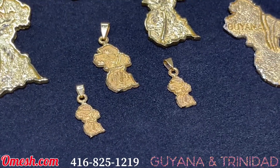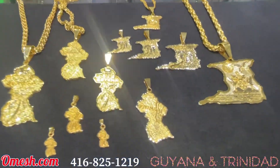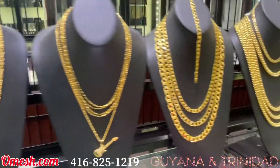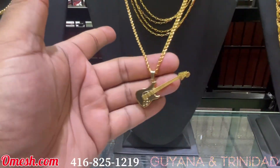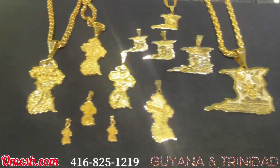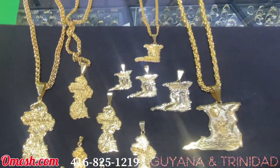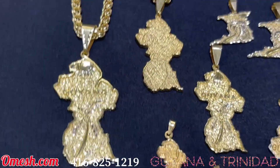There are also beautiful smaller maps — quite small, but you can put them on any of my huge chains or small chains. Of course there are other fancy pieces like this guitar, the Toronto pieces, the Raptors, the cricket bats that I do — but right now I was just showing you the maps.